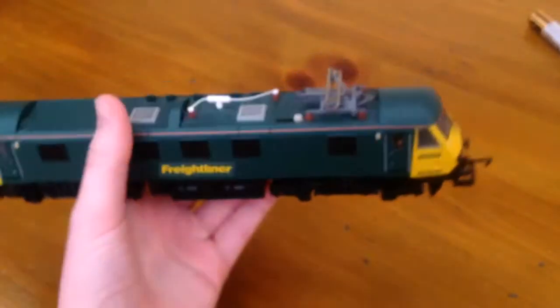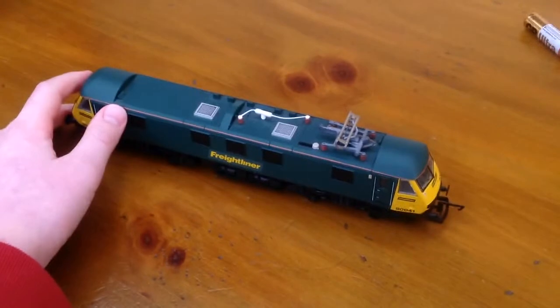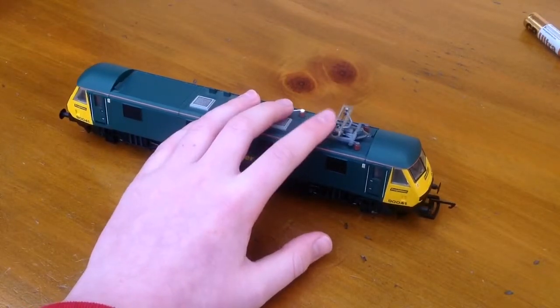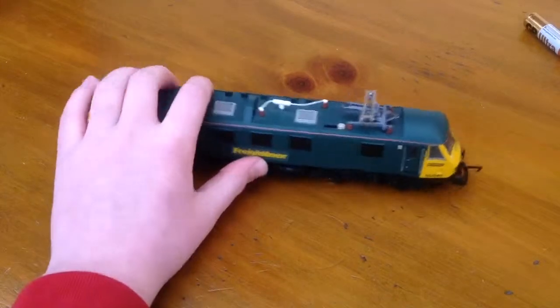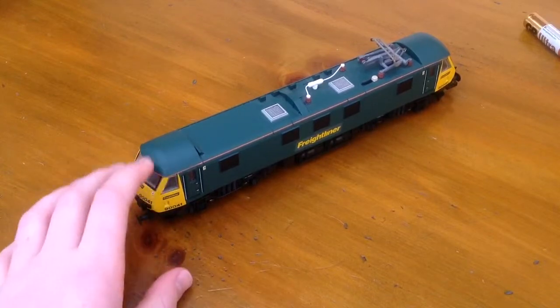So that's it for this review. There's the Class 90. It does have the option to make that live but that's broke, so we can't. That's the Class 90 — goodbye!